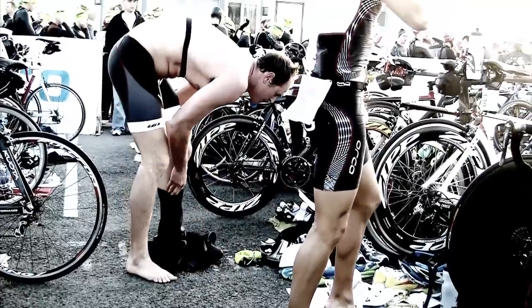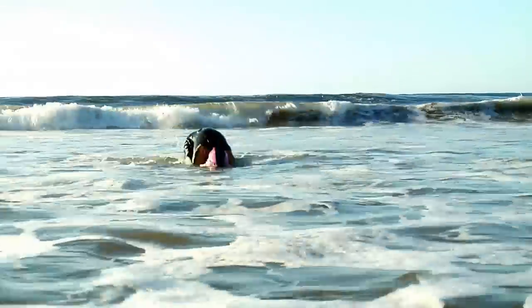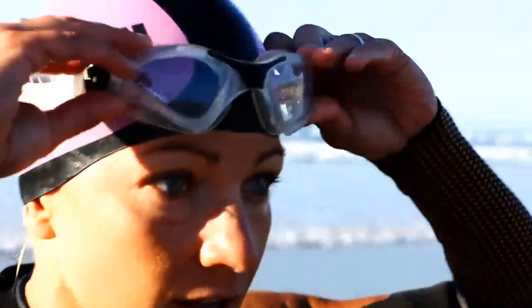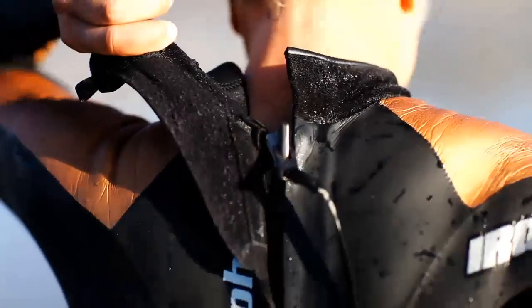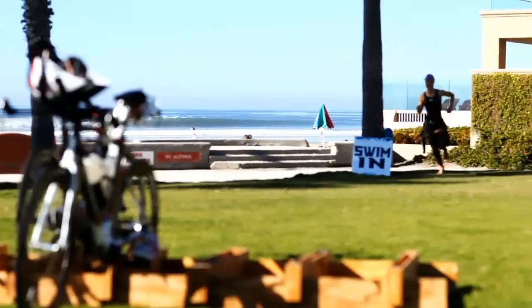Let's get started with T1, the transition from swim to bike. You're going to want to keep swimming until your fingers dig into the sand. Take one more pull and jump onto your feet. Once you're on your feet, grab your goggles and put them on top of your head instead of taking them off. This will keep your hands free to strip off your wetsuit.